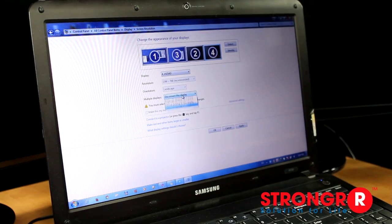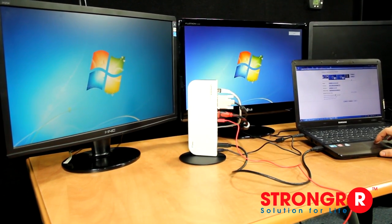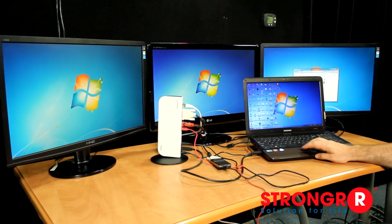Once hooked up, go to your display settings on your computer and instantly your computer will recognize the monitors, and you are set for a multi-display workstation. As you can see, these displays are all active, giving you the number of screens you desire to spread out for your work or personal use.